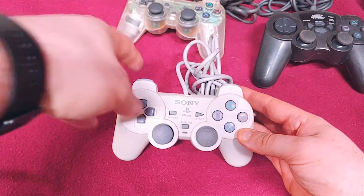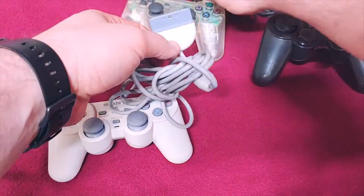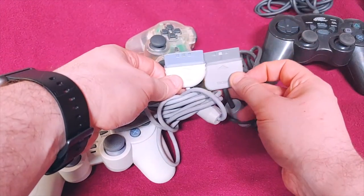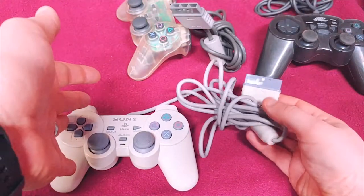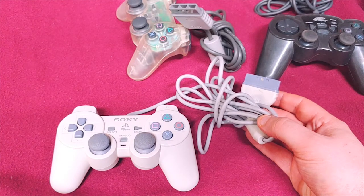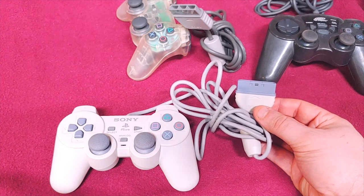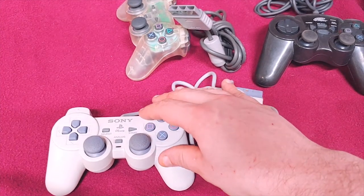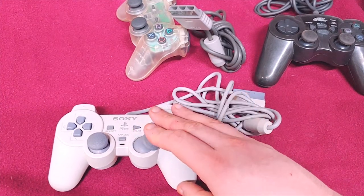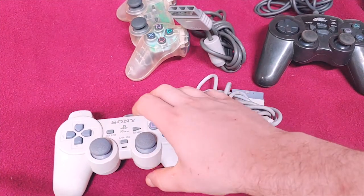This one looks like a normal white controller except the plug on the end is a little bit different — it's shorter and a different shape. That's because this is for the PlayStation One, the miniaturized version where you could buy the additional LCD screen. I actually have two of these; one is in the carrying bag for the system with the LCD screen. I really do love the Dual Shock series across all of them.